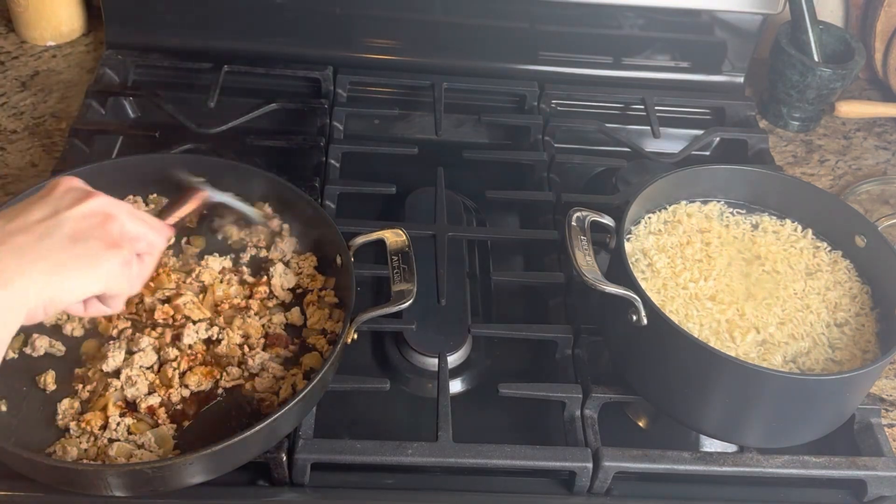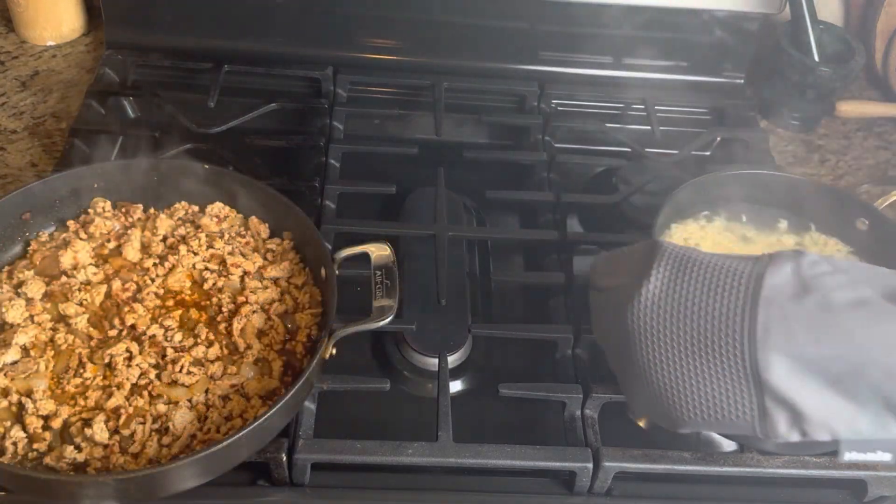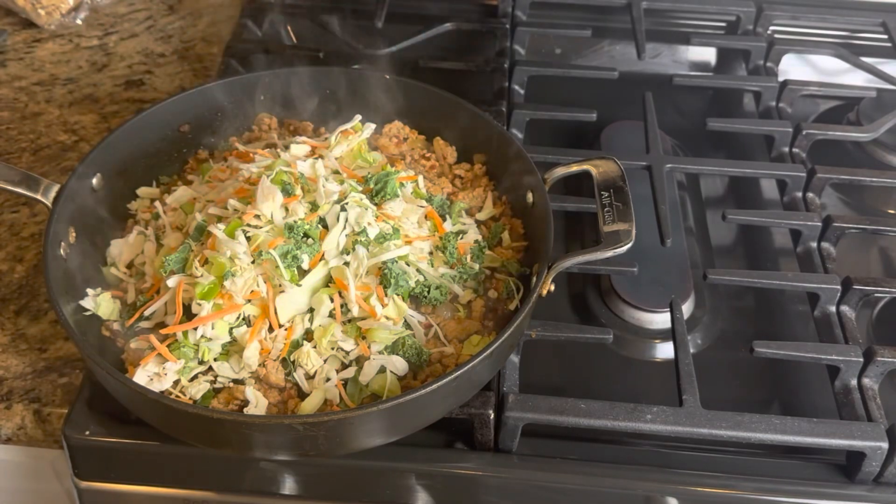You will then add your sauce that you made into your browned chicken and get that simmering. While that is simmering, you will drain your noodles and add some cold water to them to stop the cook.